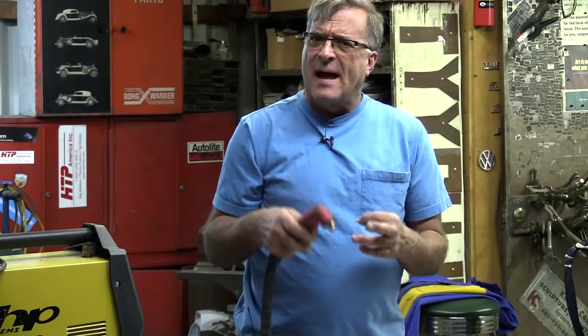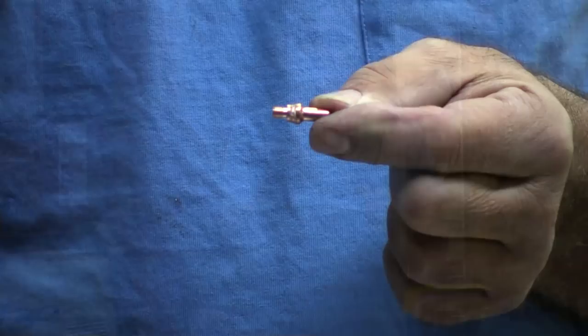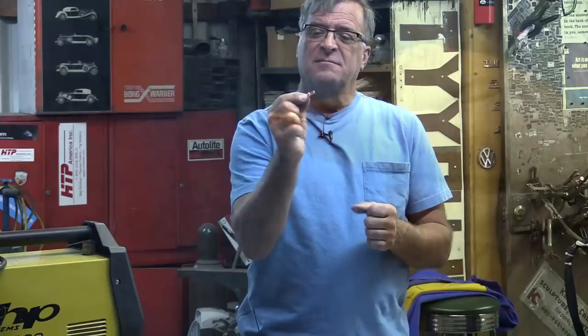I'm pulling the trigger and nothing happened. The little contactor tip inside there was worn out, so it was just time to change it. It happens — you use them, they wear out.